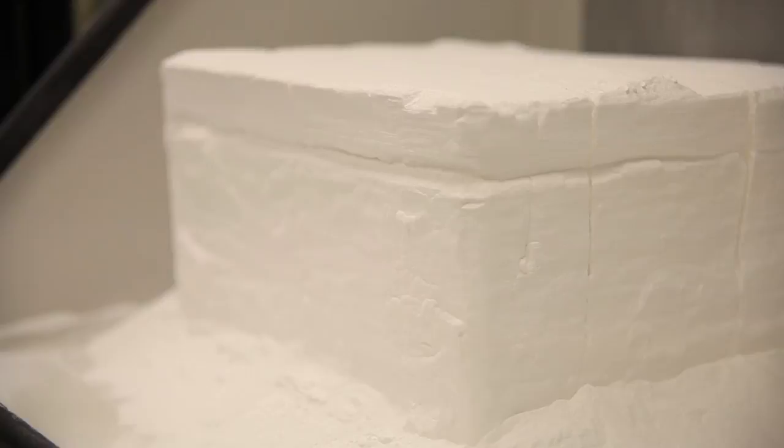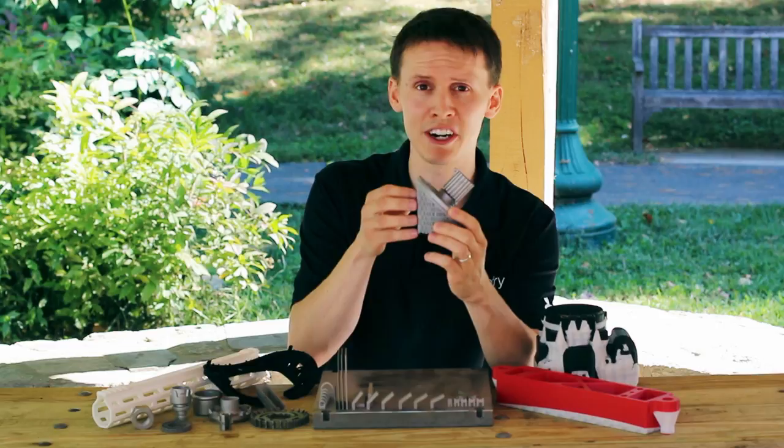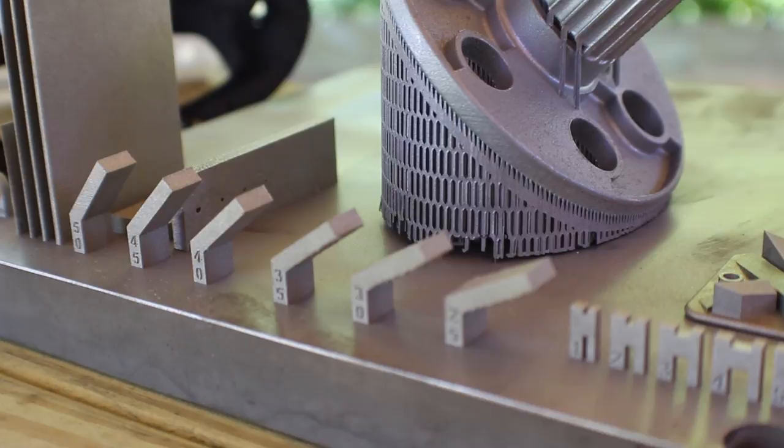With 3D printed metal, however, I'm building support structures in the actual build material — aluminums or steels — and this material can be very, very hard to remove from the part. I want to talk about how to mitigate that in your design, if at all possible, and some key considerations to give you a better and more repeatable 3D printed metal part.